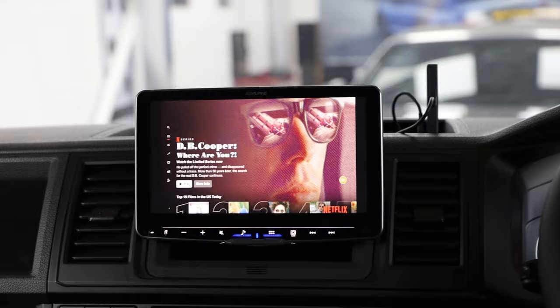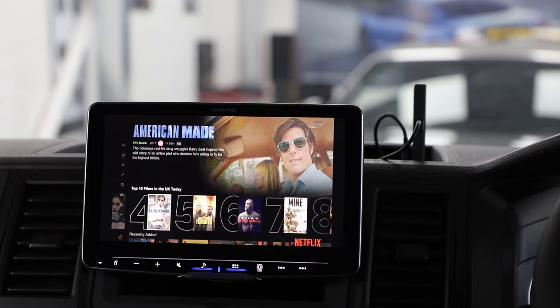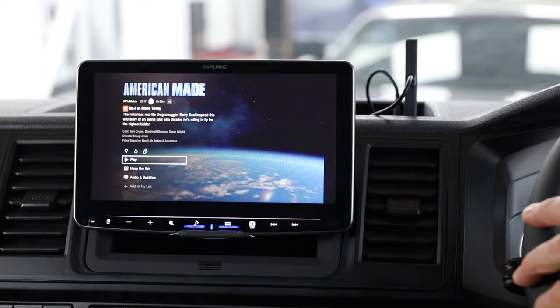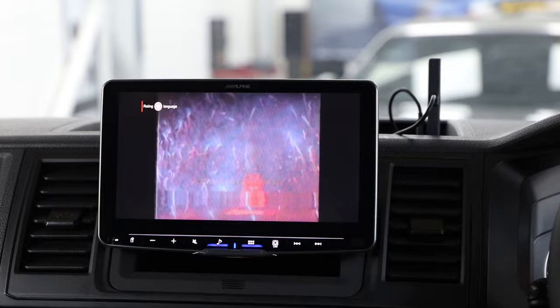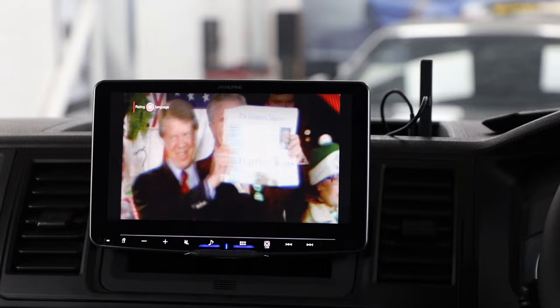This gives you the top 10 rated at the moment — you can scroll down through. Let's go to something that's not going to cause an issue. Let's go to American May, for instance. We've got the remote control for the Fire Stick — this is just the very basic one, not the Alexa one. Press play and you've got the film — one hour 55 minutes — and you can now sit wherever you are and watch Netflix in high definition on here.